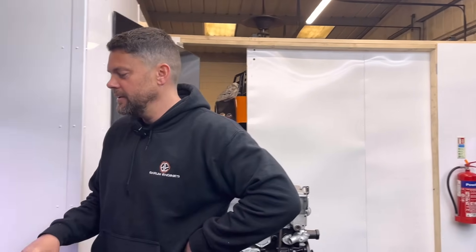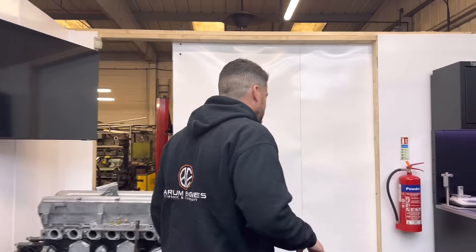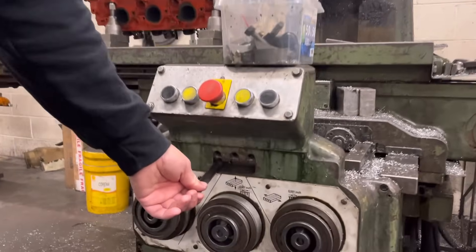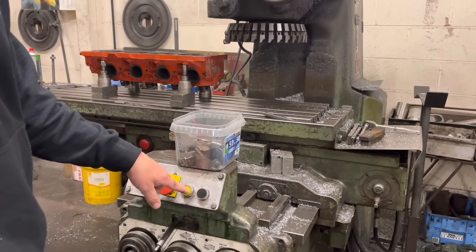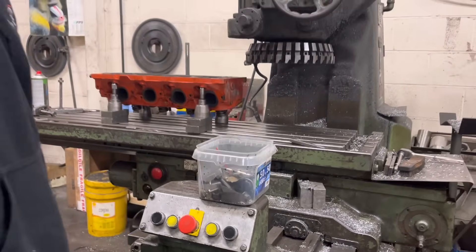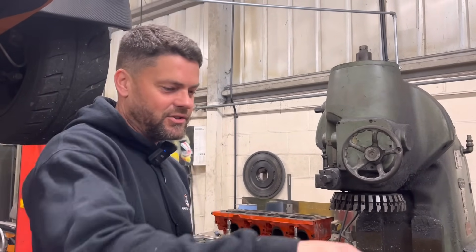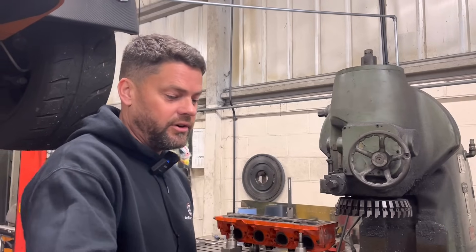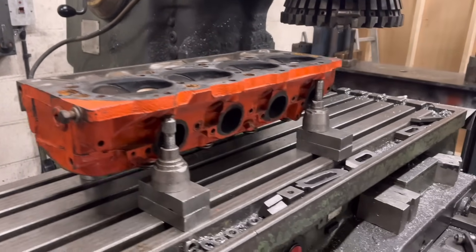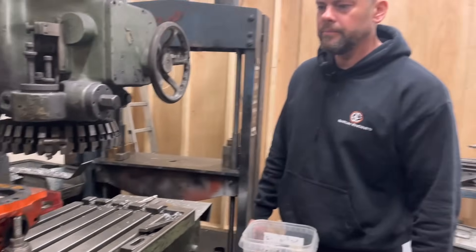A little bit of a whoopsie yesterday - perfect example of how you can get complacent even after 45 years. When you engage the feeds, this left-hand one you pull to engage and press the yellow button to feed into the head. But he's done the middle one, which is up-feed, and fed up into the cutter - took the corner out. Fortunately he hasn't gone too far over so we can weld it up. He's informed the customer and he's alright about it. It's a big V8 head - one of two massive heads off a big old car.